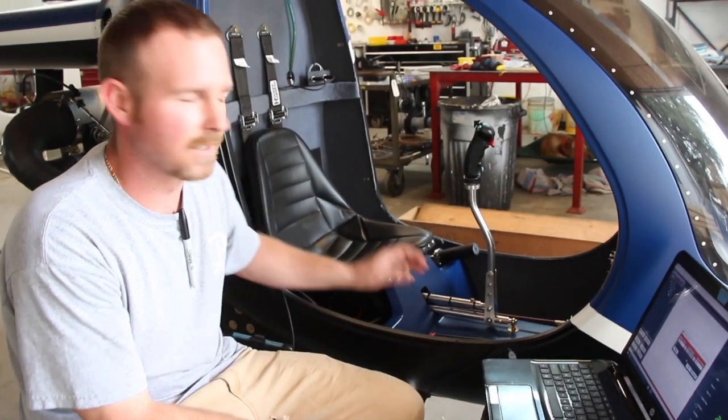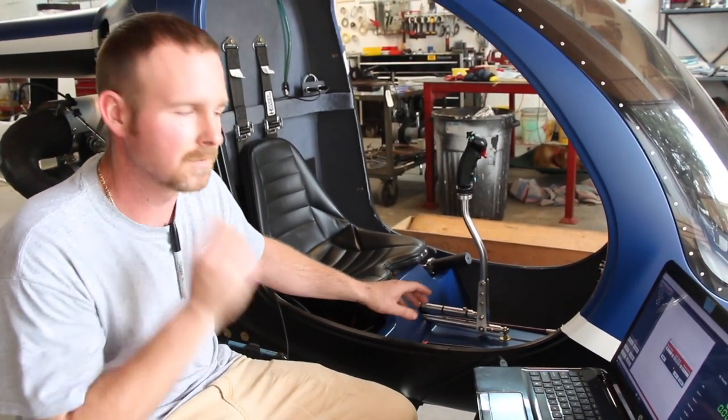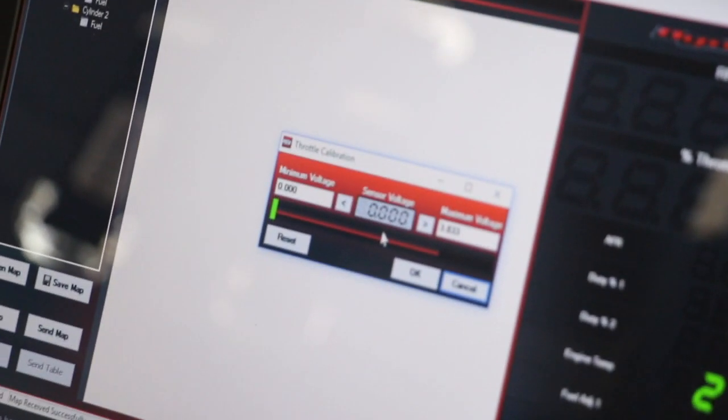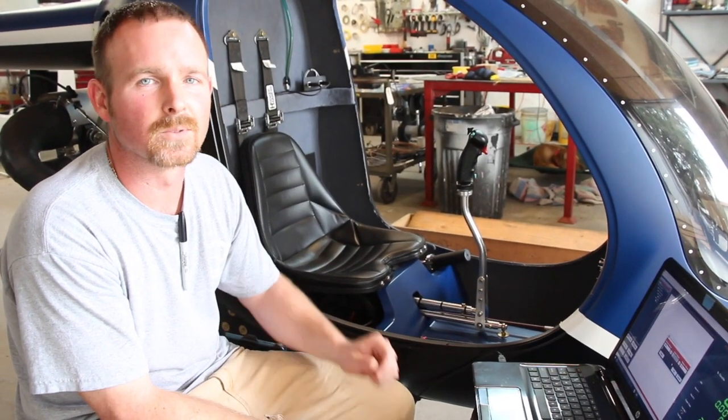The way we do this here at the factory is we'll get a guy in the cockpit running the throttle and a guy outside the machine running the computer. You get the machine up to 3,300 RPMs with the clutch locked.